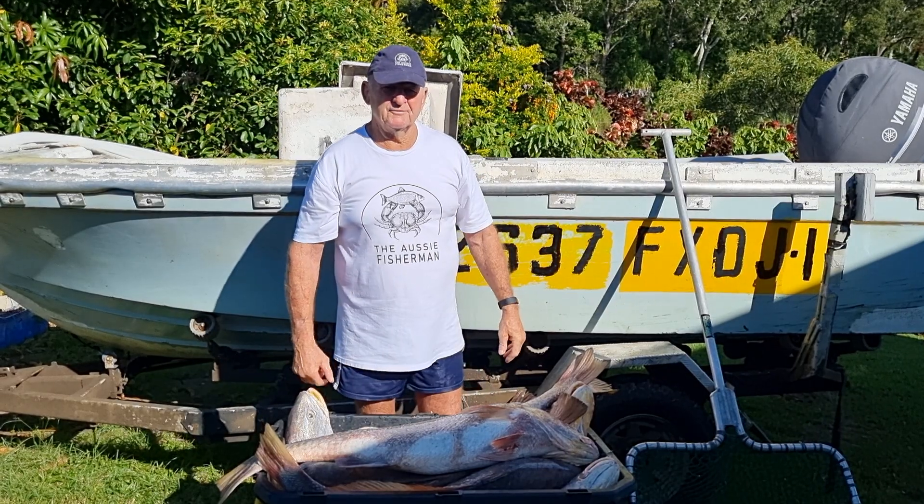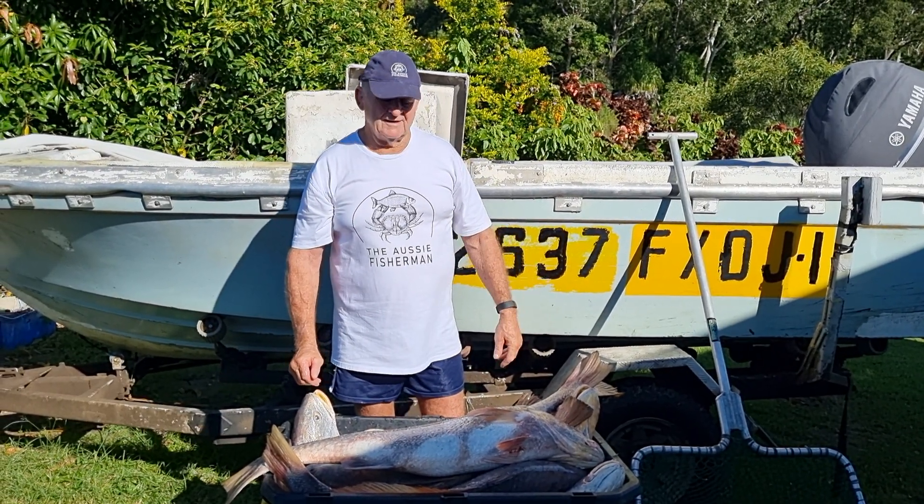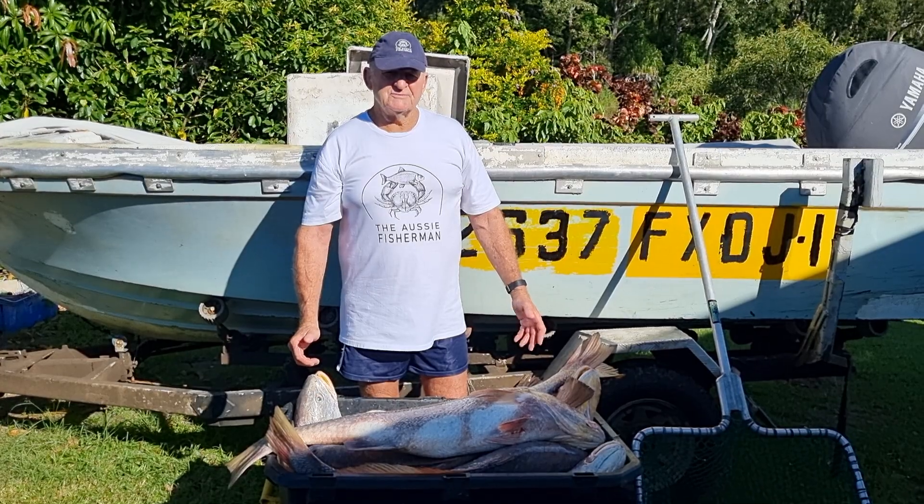Sometimes we do lose a few when we use the gaff, so I really like the landing net. And that's the Aussie Fisherman Greg signing off.